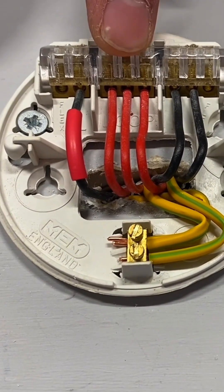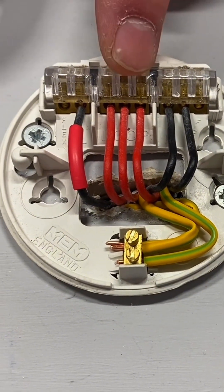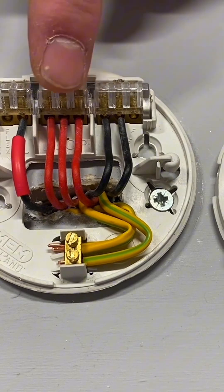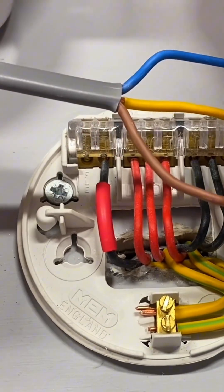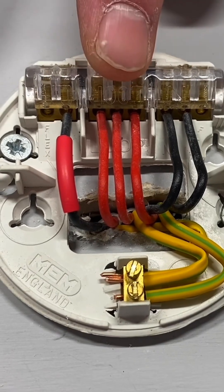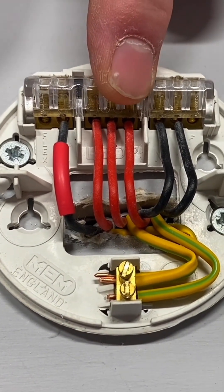Our loop connection is our permanent line in, permanent line out, and permanent line down to the switch. On site people often call that the live conductor, but it's actually the line conductor. Again we've got a solid block of three, and this time rather than being brown as we've seen in other videos, pre-2004 the line connection was identified as red.